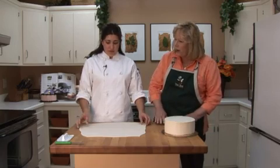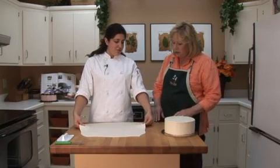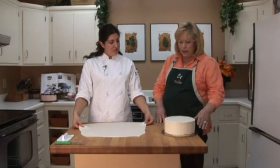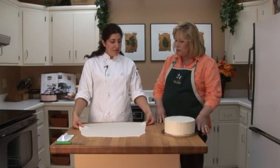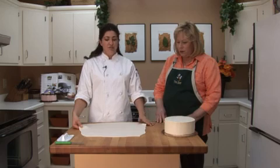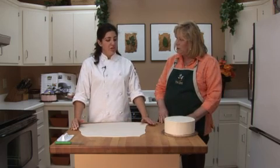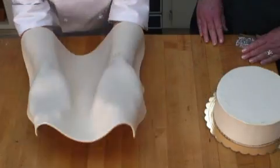The fondant is probably closer to a quarter inch — between a quarter and an eighth, I would say. The cake has already been frosted; we've put a base coat of buttercream on it and smoothed it out so it's ready to go. And yes, it has been chilled, because you don't want to try to put fondant on top of soft buttercream.